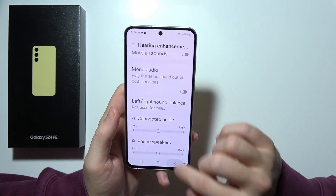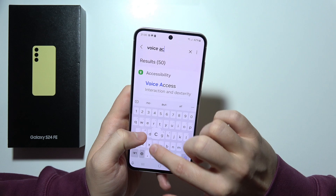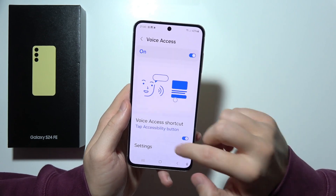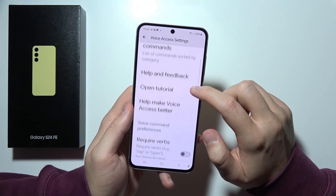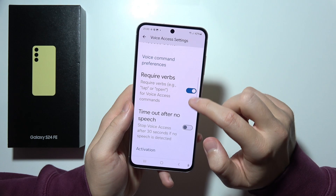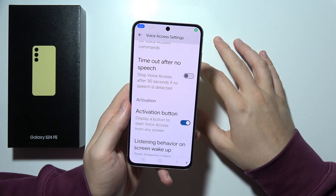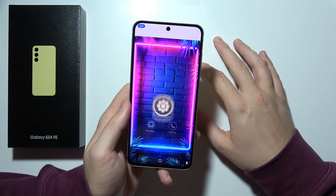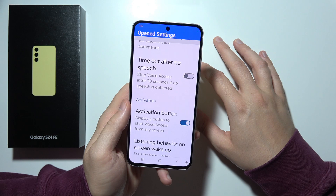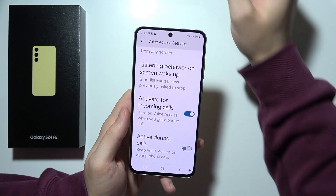We can also find voice access, so you can control your phone with your voice. Let me quickly turn it on and show you how it works. Go home. Open settings. Scroll down. As you can see, that's how it works.